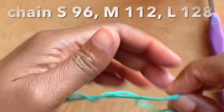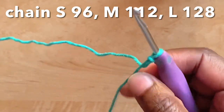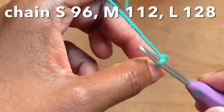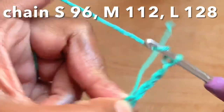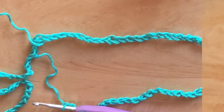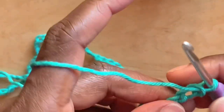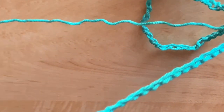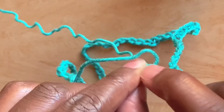We'll begin with a slip knot, then chain 112 — so that's one, two, three... continue to 112 chains. Once you have 112 chains, you need to join the chain attached to the hook to the first chain. Make certain the entire chain is not twisted, then join the first and last chain with a slip stitch.